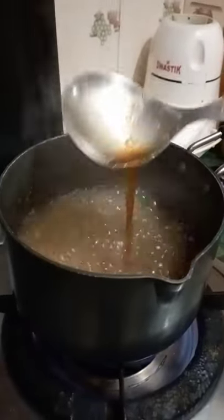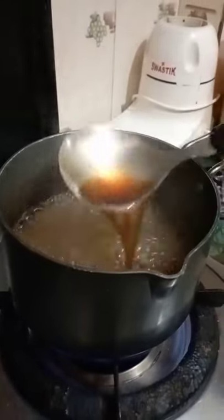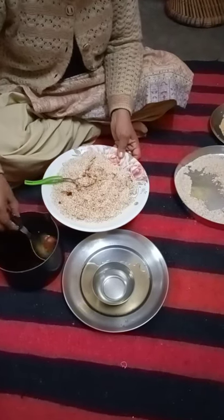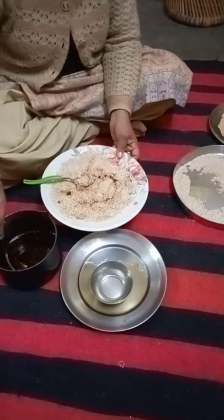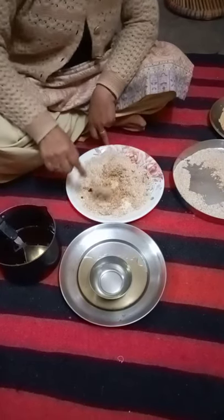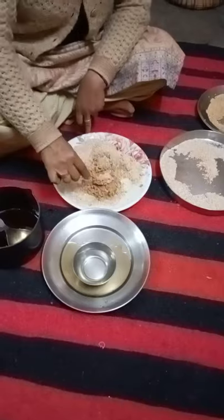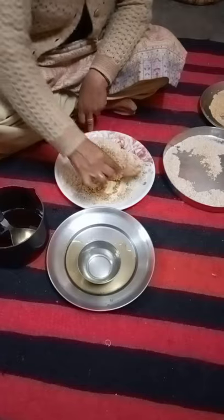I need to make a lot of water so I can mix it well. I am mixing it with a mix of chashni. We also mix the chashni together.